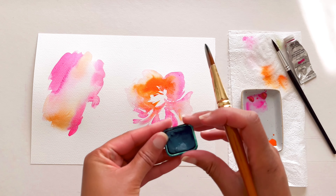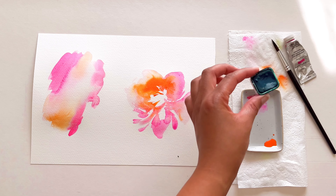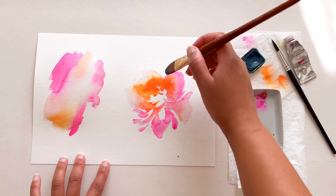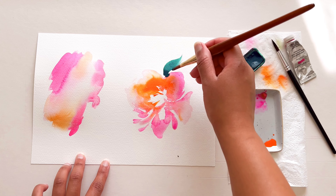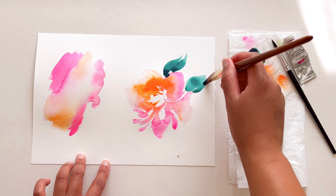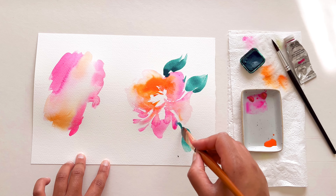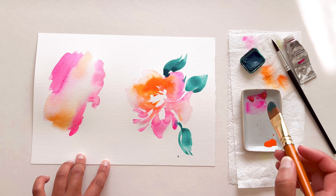Now to really bring out this contrast I'm using this teal blue colour by Caran d'Ache — it's a gouache. I'm using this colour because it's a complementary colour, which means it sits opposite on the colour wheel from our contrasting colours. This will really help to bring out your subject and make that colour pop.